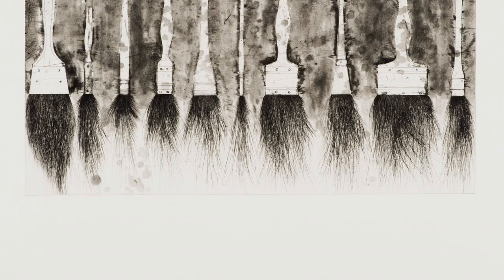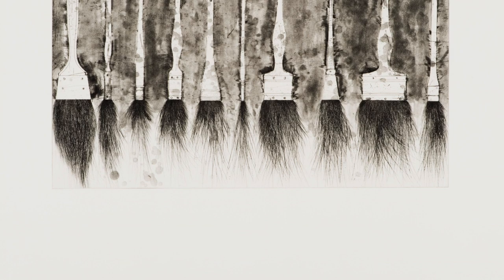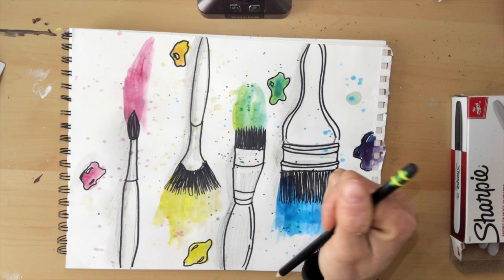In his paintbrush painting he uses contrast and texture. We'll be using color as our contrast and the texture in the bristles. We're going to focus on adding emphasis with color, creating form by adding shadow, and texture with the splatter of the paint.